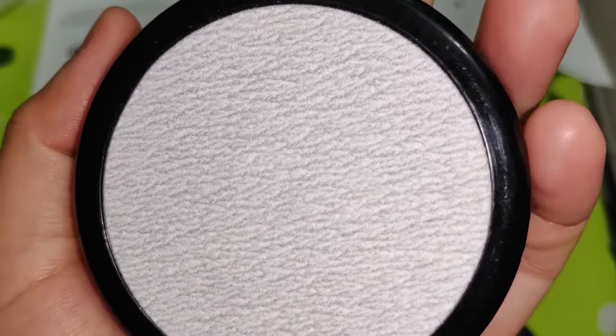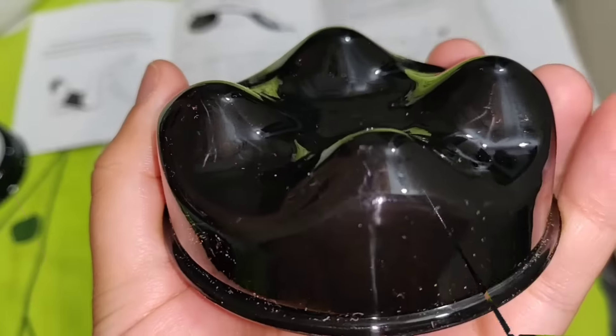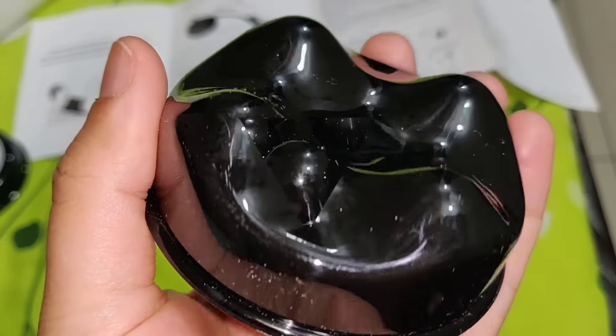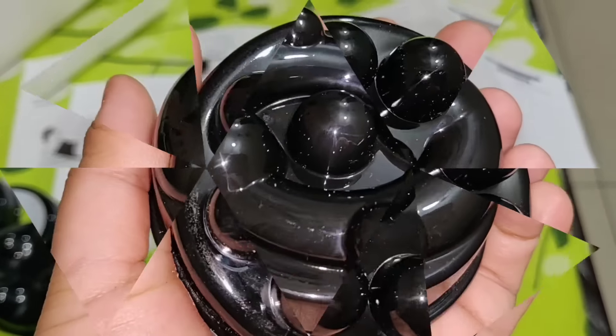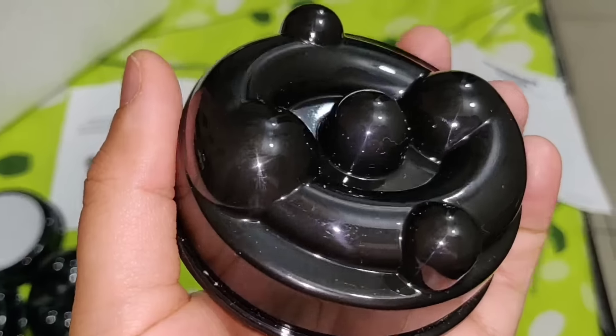With this package, you will get a booklet where you can read all the instructions. It is easy to handle — there are buttons and speed modes. It also comes with a mesh cover.